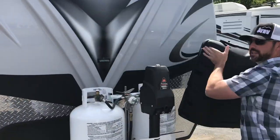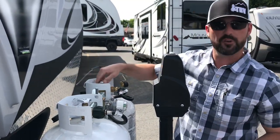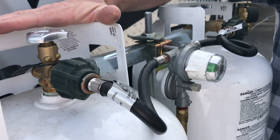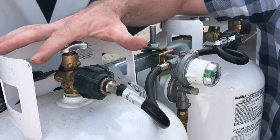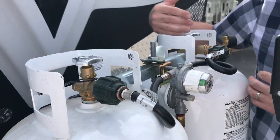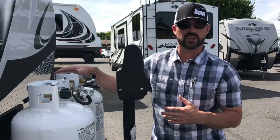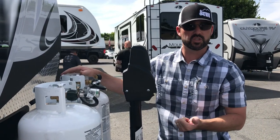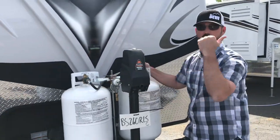Propane is right up front here. This is an automatic changeover regulator, so if both bottles are full and open, the little pointer here tells us we're running on the left-hand bottle first. It's green, which means we're getting propane from that tank — everything's great. But when that first tank runs empty, this dial is going to go red, telling us the first one's empty, and internally it's going to start pulling off the next bottle. So in the middle of the night if the heat's running, you don't have to come out and change anything. It'll stay pointing red to the empty one so there's no confusion on which one you need to fill up.